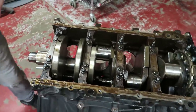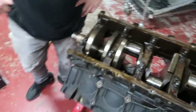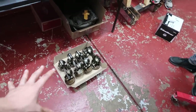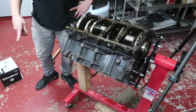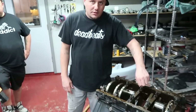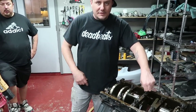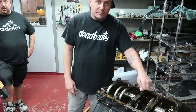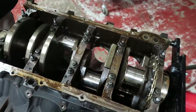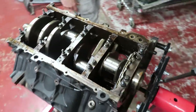Next is actually taking the crank out. I was thinking — should I saran wrap the pistons? You don't really need to since you're taking it to the machine shop soon. Saran wrap is for when it's going to be sitting for a few months so it doesn't get rust on it. Since they're not going to be sitting that long, you really don't need to wrap anything.